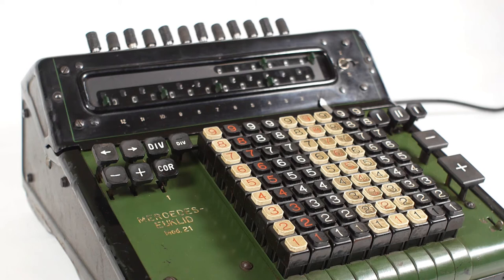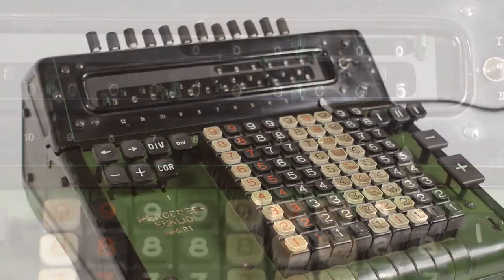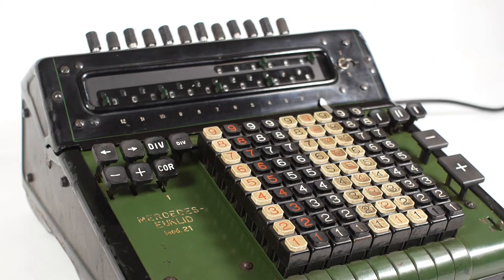Subtraction is pretty similar, although like a comptometer this machine can only add numbers. So if I enter the number 7 and press the plus button to add it into the register, and then I want to subtract 2, I enter 2 on the keyboard and press the minus button, leaving us with the answer of 5. But what the machine has actually done is add 8 to that column, and then 9s to all the other columns to clear the carried number 1.